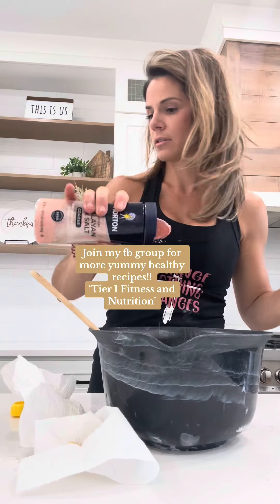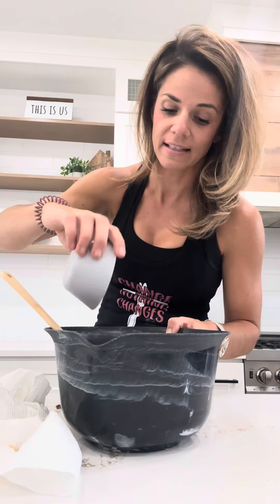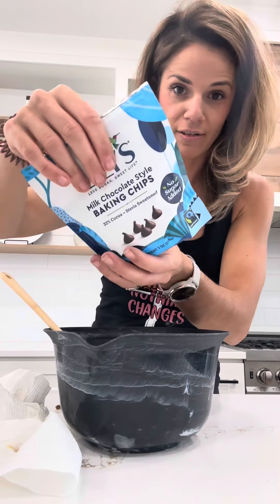We're gonna add a dash of salt. We're gonna add a teaspoon of baking soda. And then we're gonna add chocolate chips — these are the Lily's chocolate chips. Use whatever you guys want. And now you guys can mix this all you want.